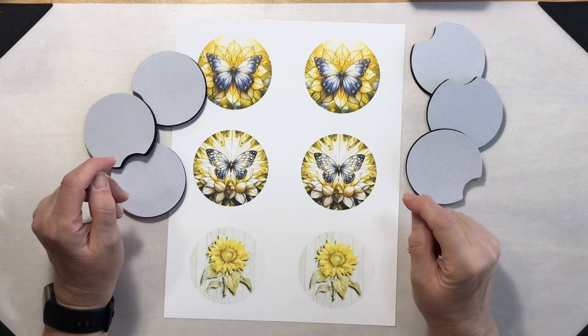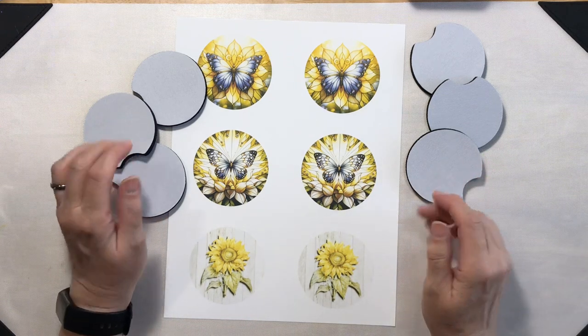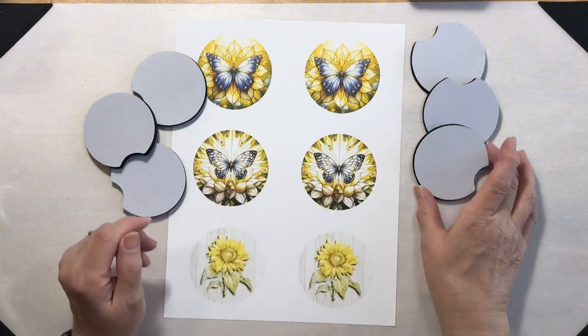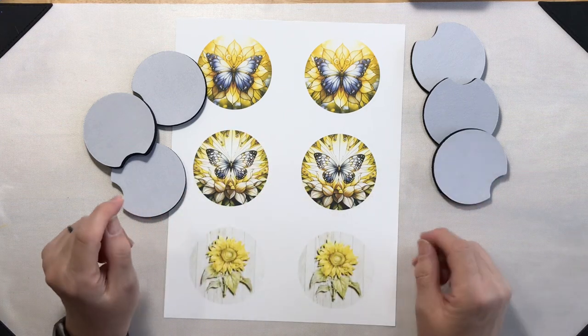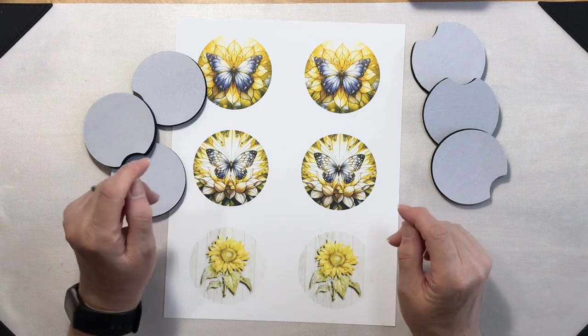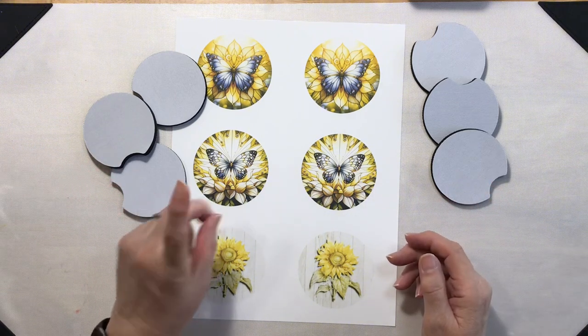Do you want to add a personal touch to your car with a quick craft? Let's dive into sublimating neoprene car coasters. With just a little heat and your favorite design, you can turn these plain white coasters into something that reflects your unique style. Perfect for gifts or your own car, this project is both fun and functional. Stick around to see how you can transform ordinary into extraordinary in no time.